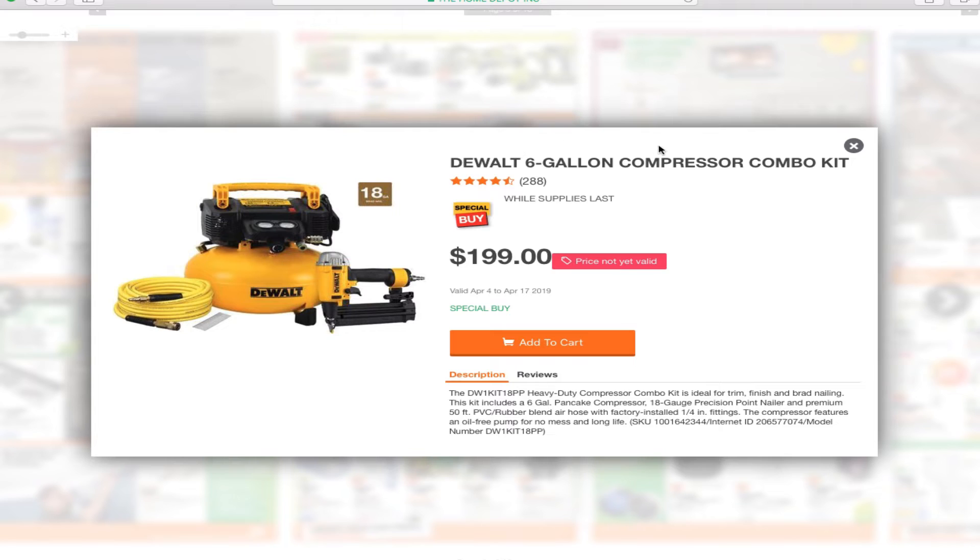You've got the DeWalt 6-gallon compressor for $149, and the DeWalt 6-gallon compressor combo kit for $199. The combo kit is a better deal because you're getting the whole kit — a hose, a nail gun, probably some nails, and it says 18 gauge.